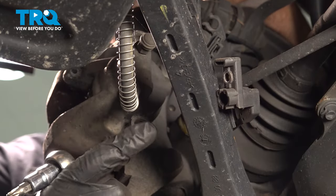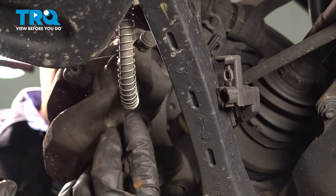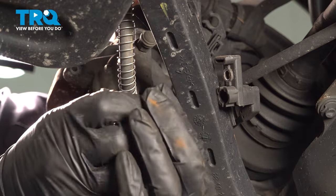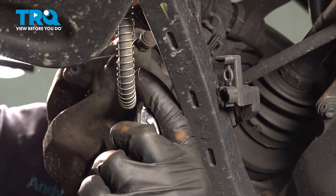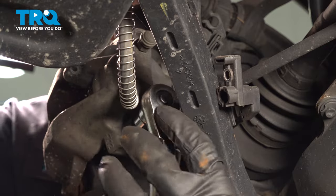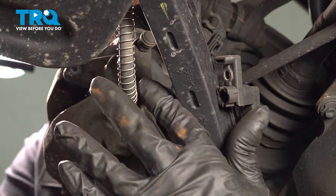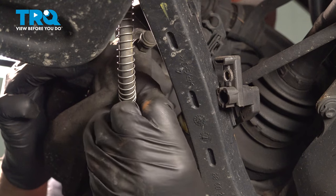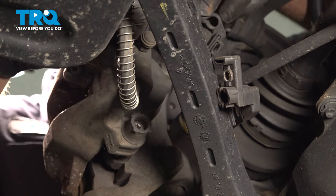We're gonna remove the brake caliper bolts using a T40 socket. There may be a cap on here — this vehicle doesn't have the caps, but you might have to pop those out. Take that out and loosen up the top one as well.